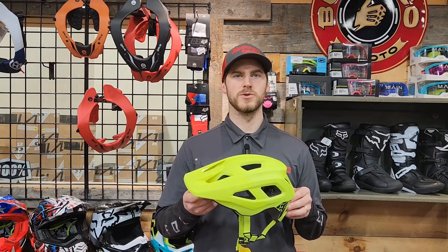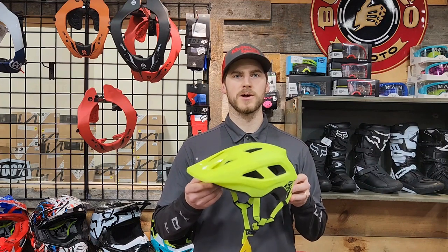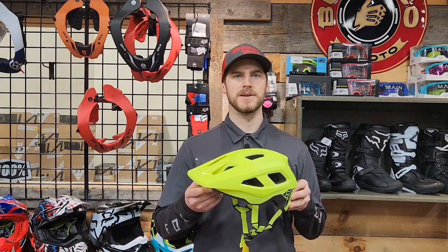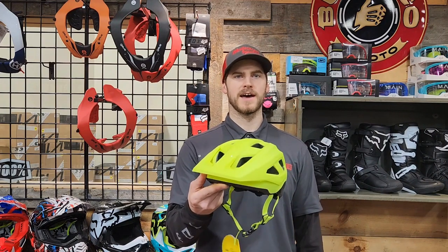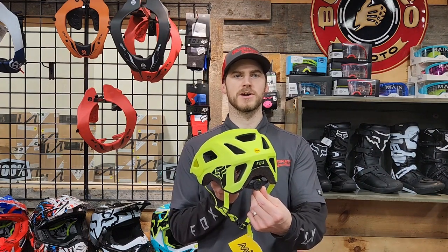This week, Fox Youth Mainframe helmet. Comes in flow yellow, red, black, and navy. One size, adjustable.